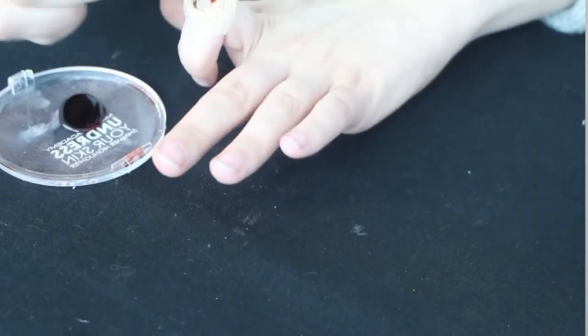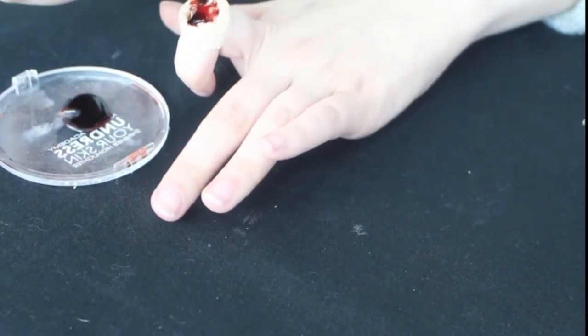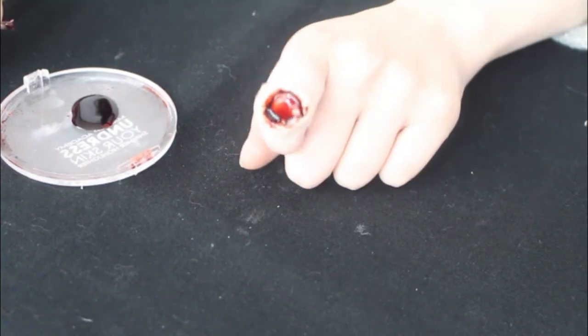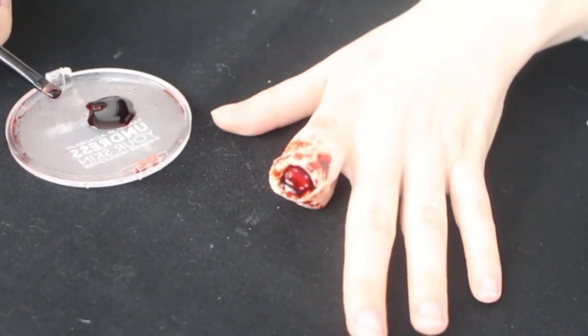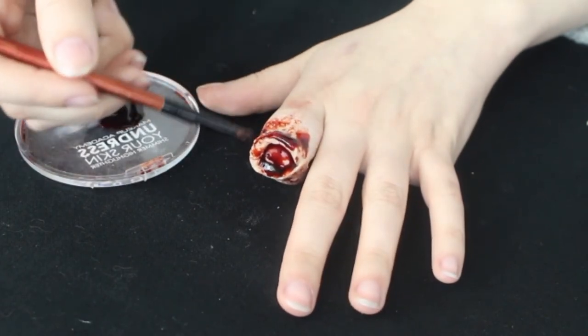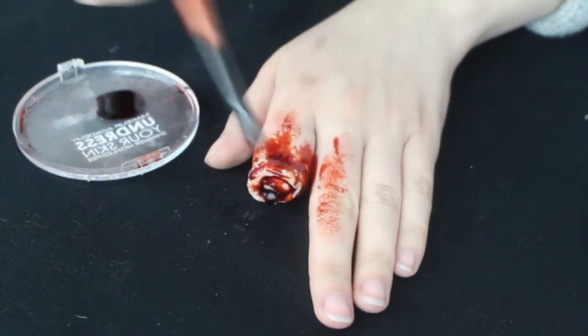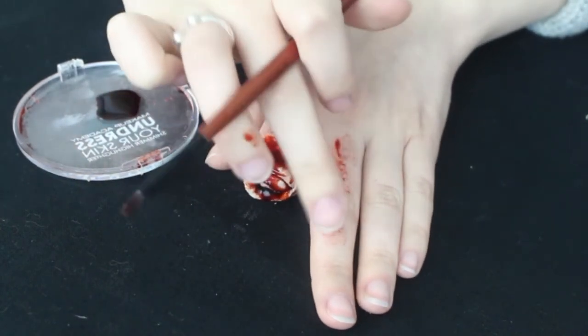Now for the last step: fake blood. You can add as much or as little as you want. I'm going to make it really gruesome, so I'm going to use loads of blood. First, apply it to the inside, then dot it around the rest of your finger. I'm also going to apply some blood to my other fingers so it looks like the blood has splattered everywhere.